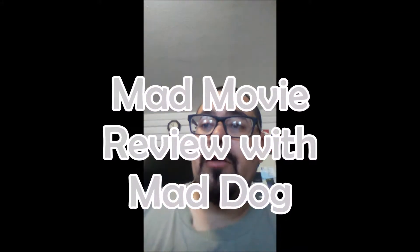Welcome back to another edition of Mad Movie Review, your host Mad Dog. Today we're talking about what connects Marvel characters all together. The one I want to talk about today is Vibranium.